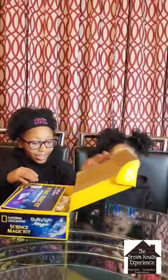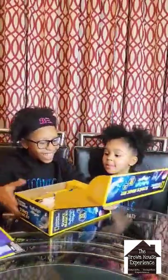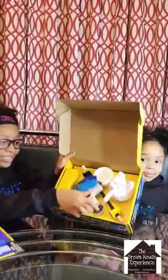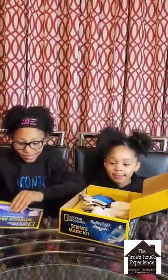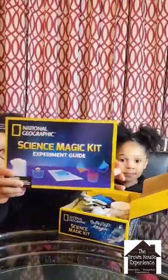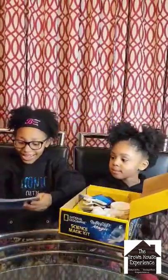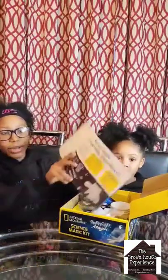Let's open it — nice, easy opening! We already opened the packages from our previous experiments. It comes with a Science Magic Kit Experiment Guide. Bonus! It says it's not magic, it's just really cool science.